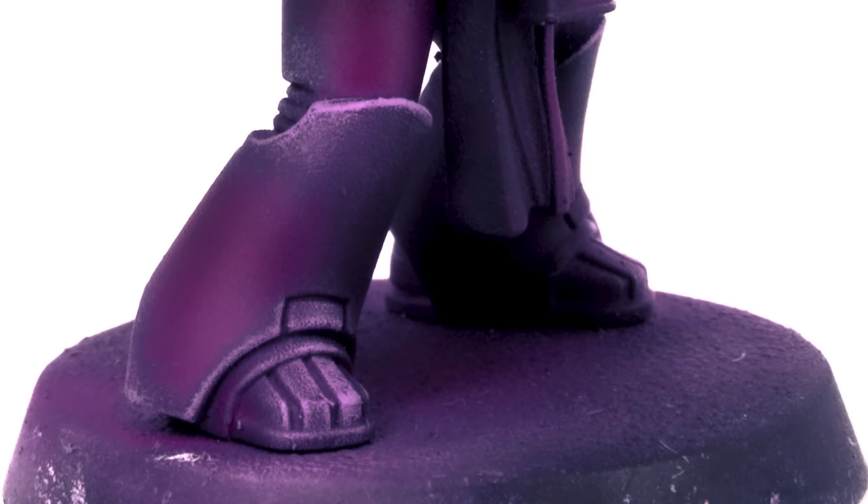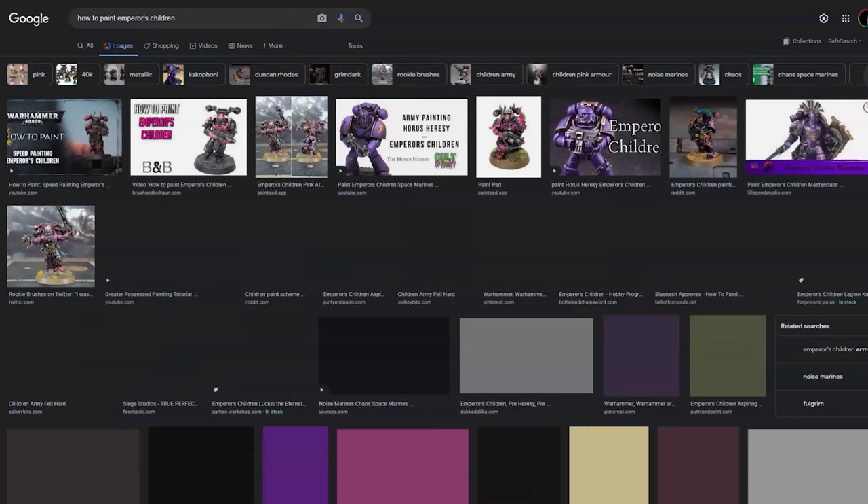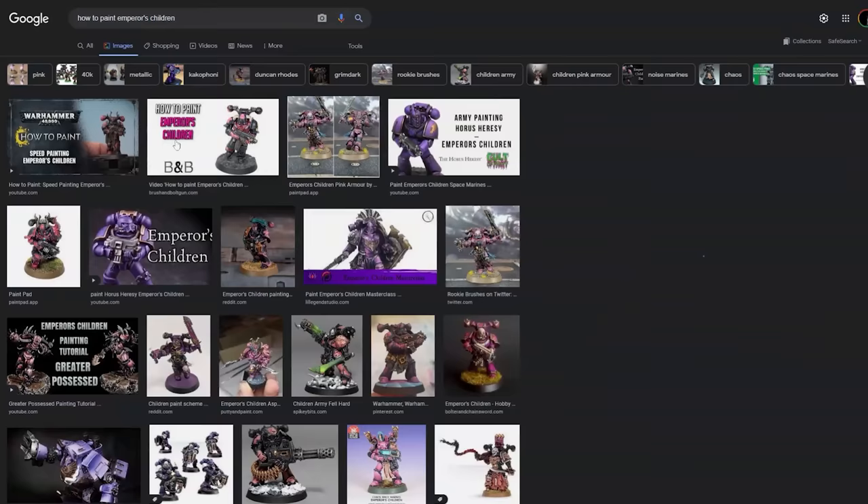The second one up is the third legion, Emperor's Children. If you don't know why the second legion is missing, go google it — it's in the lore. With this one, if anybody asks, I'm going to tell them it was purely intentional — but in all honesty, what you're about to see is a happy accident.